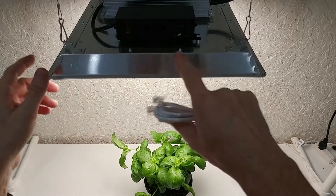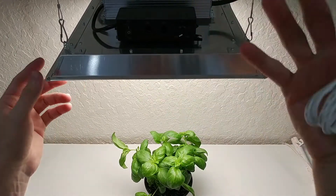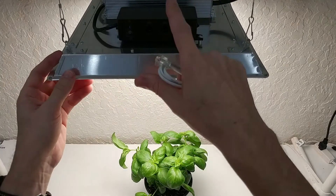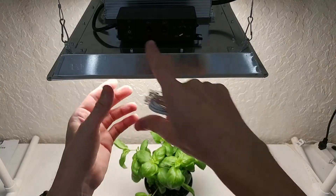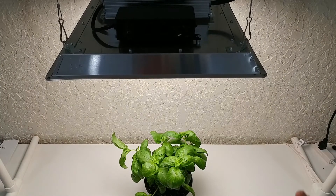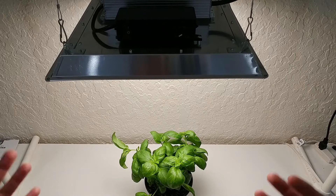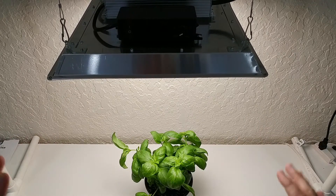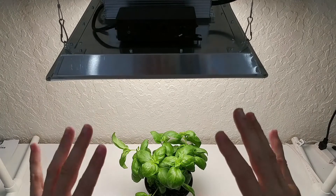If you want to connect up to 10 other lights, you can use the output here and then it goes into the input of the next one, and from there it goes from its output to the next input, to the next grow light. So you have a very flexible system.